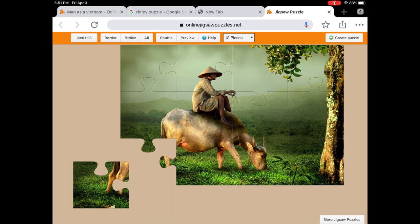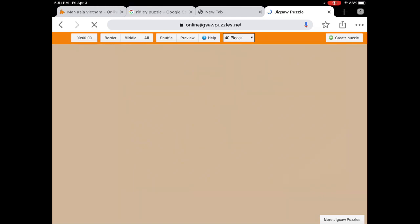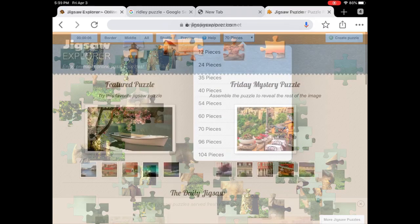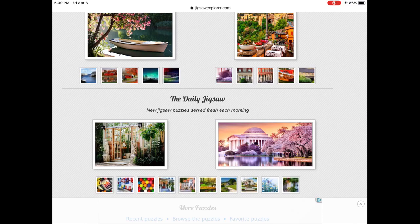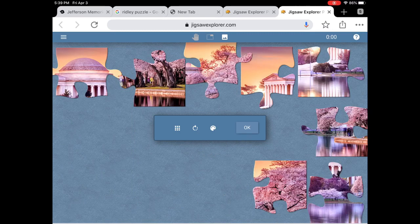And here we have the corner, so we solved it in a minute. I can refresh it and choose to have the puzzle again with more puzzle pieces. I'd like to move on and show you another puzzle company online. This one is Jigsaw Explorer, and I find a really nice one about the Jefferson Memorial in Washington, D.C. You can actually choose how many puzzle pieces — I only wanted to do eight.